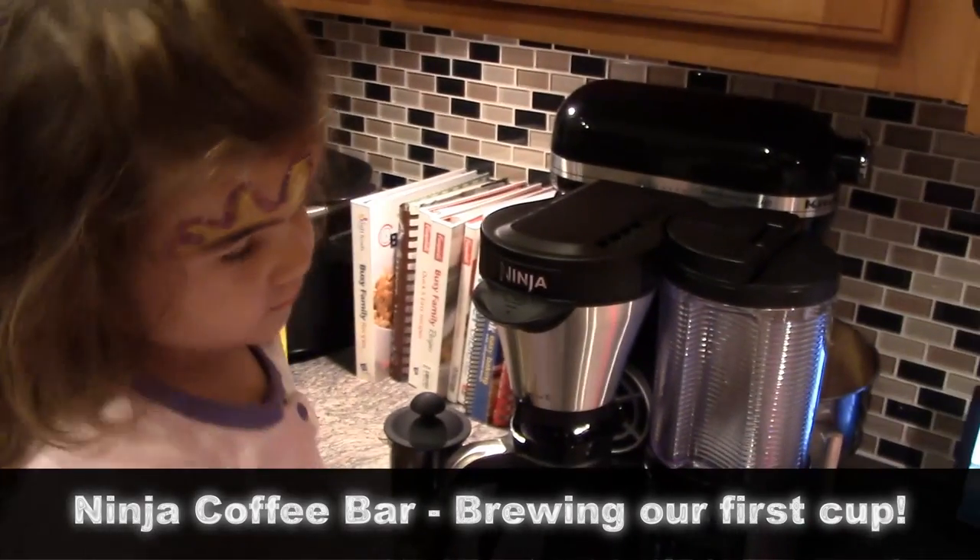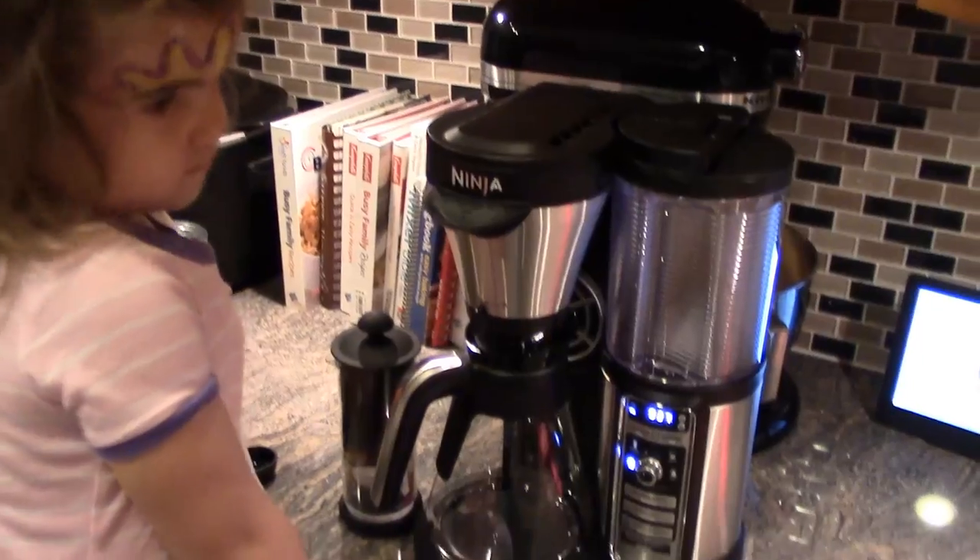I have a helper here. She is going to help me make my first cup of coffee in the Ninja Coffee Bar.